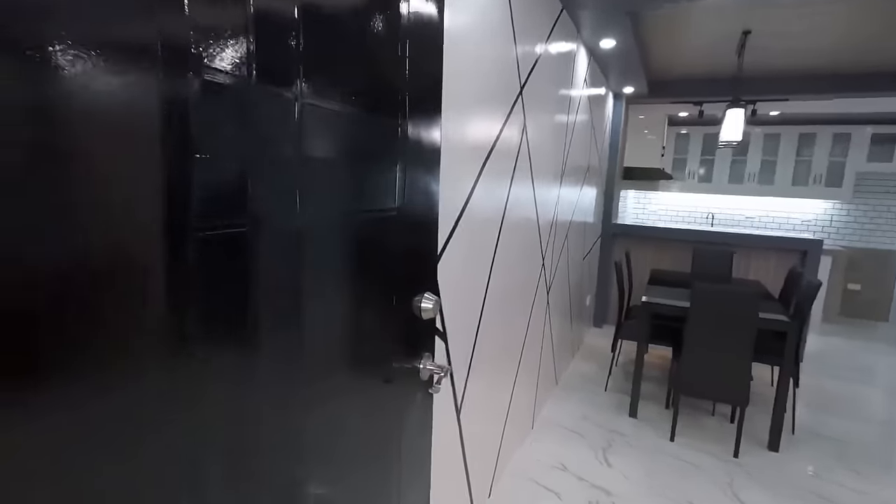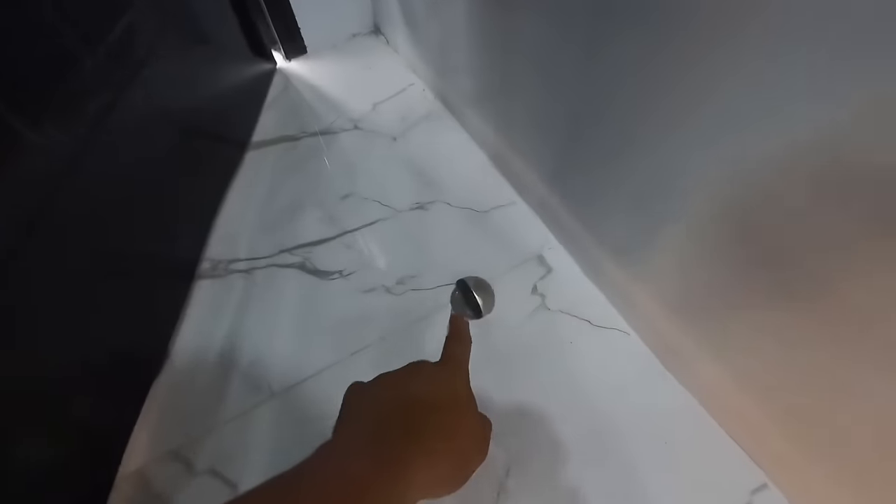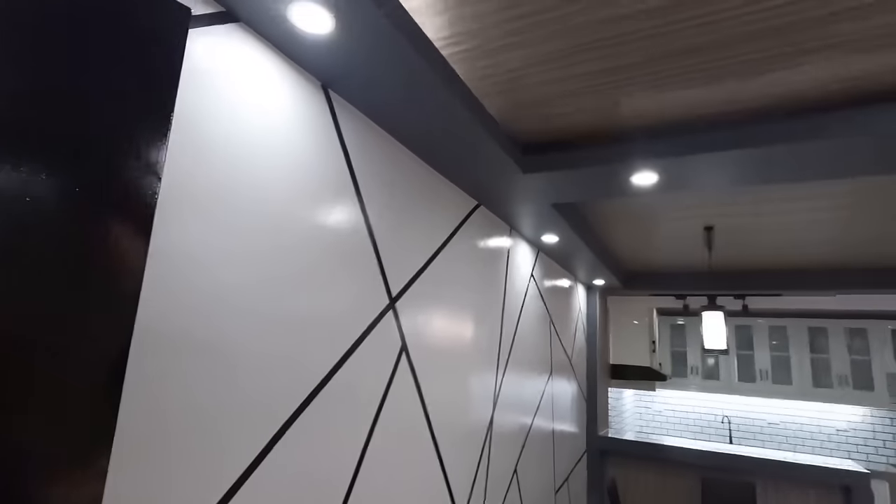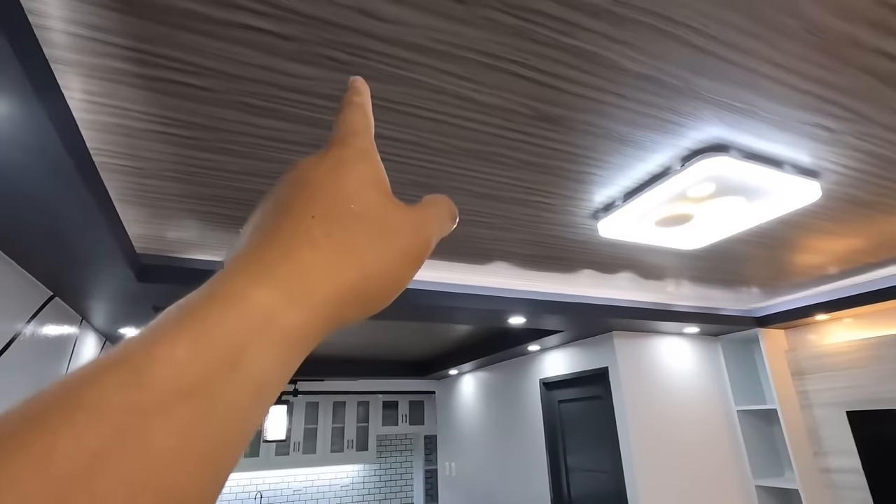Sa bawat pintuan, maraming klase po ng door stopper. Ang ginamit po namin dito, yung floor type. Yan, effective din po ito. Pero meron po sa wall at meron din po sa pintuan. So eto na yung ating pinakaloob at interior ng bahay.